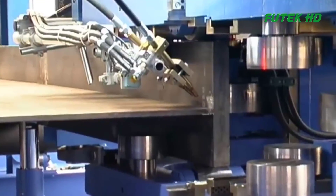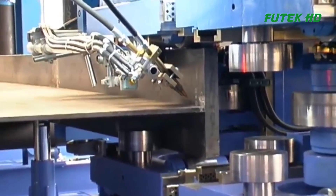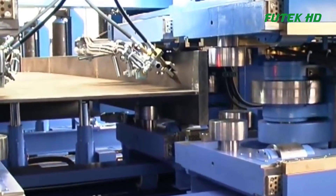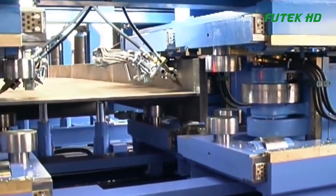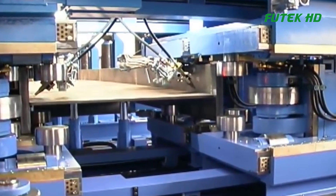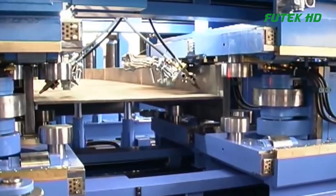Next in line is the end welding machine, which completes the welding process, creating fully welded T&I beams ready for use in various construction projects. The welding process utilizes advanced technology to ensure strong and reliable bonds between steel components.